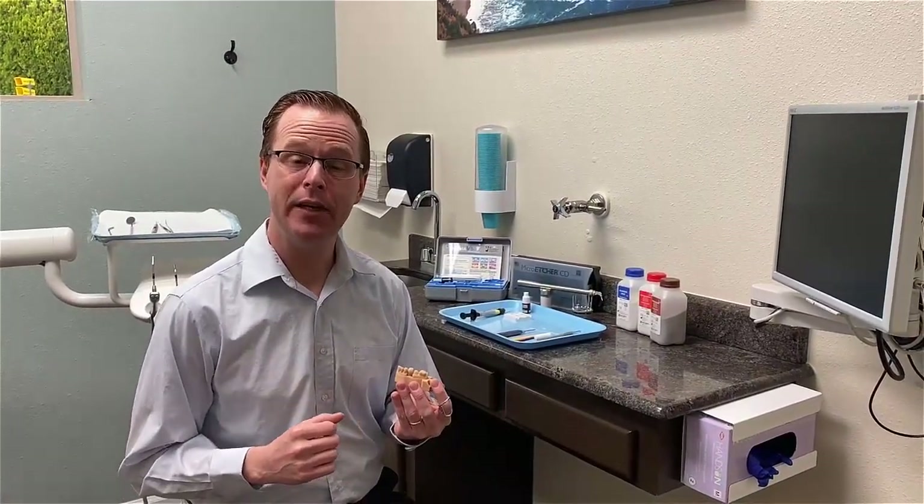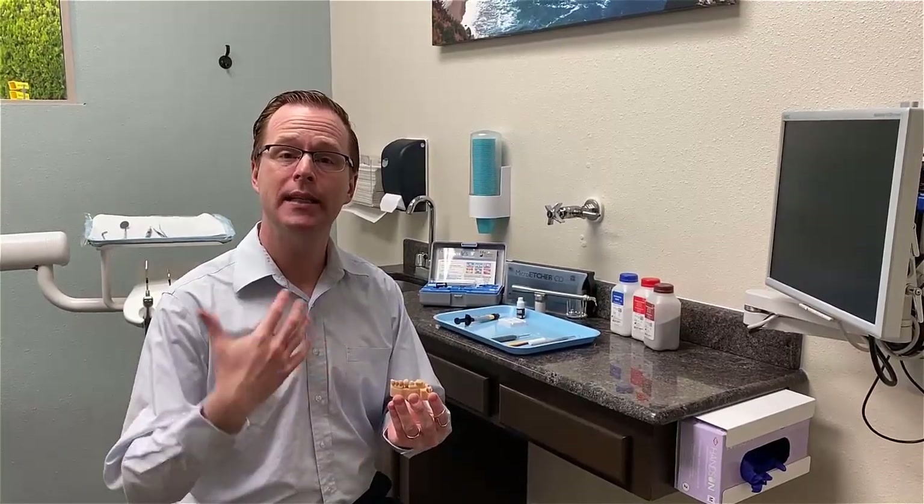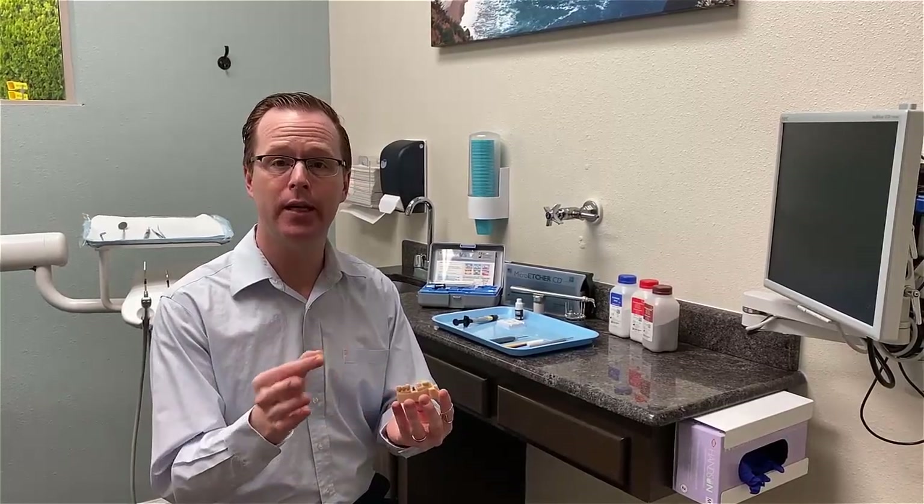Hey everybody, this is Dr. Michael Shearer. I wanted to go ahead and pass along this technique video of how I fix my monolithic milled zirconia crowns to my tie bases to turn them into a screw-retained crown.